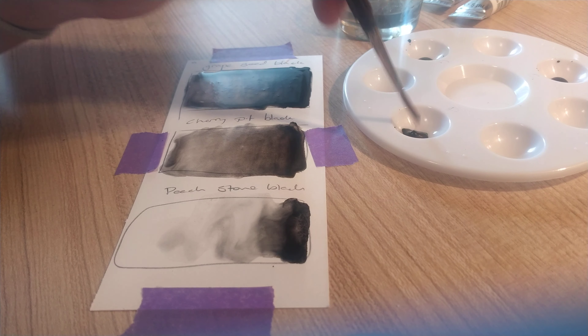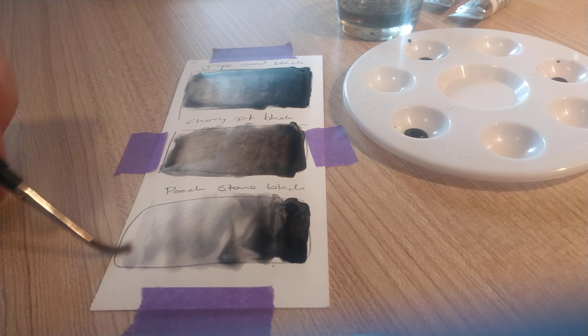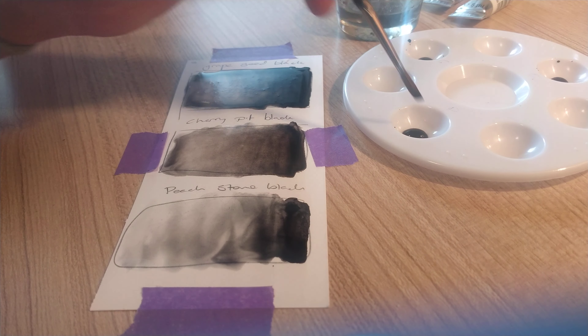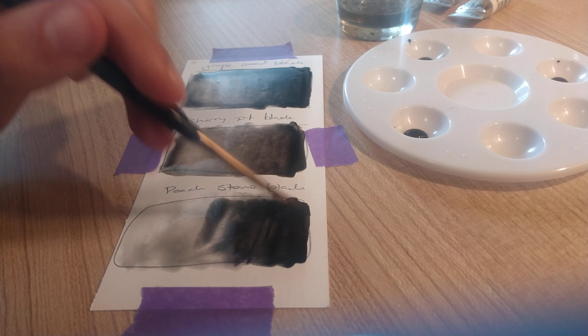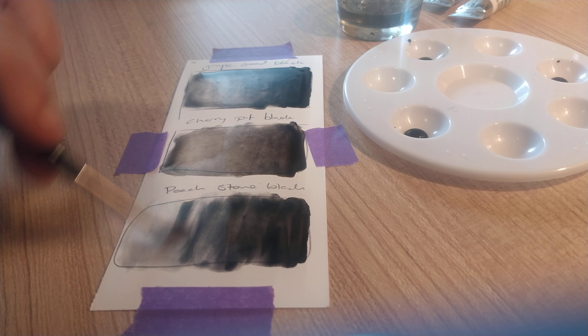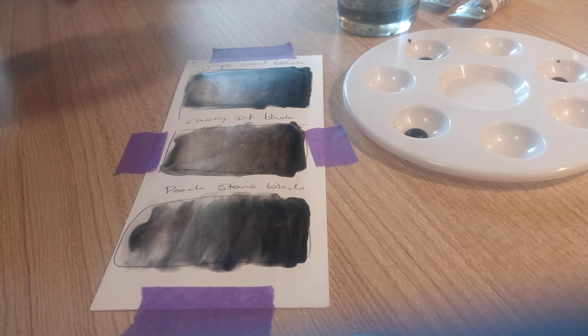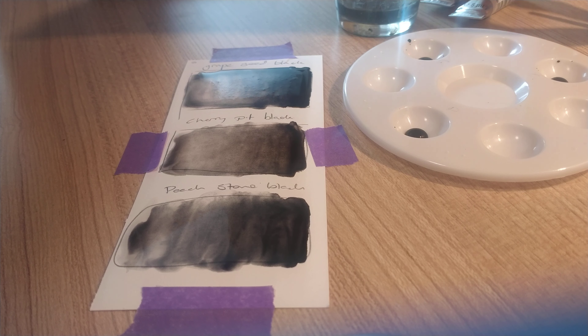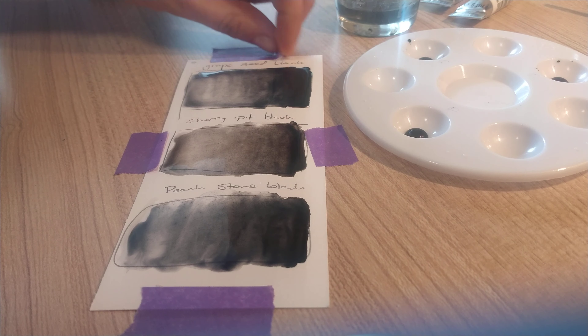First impressions: Grape Seed Black has a cool tone — a cool undertone to it. Actually wait, this is a warm tone black — good to know. Very warm black, that one is cherry. And we've got peach — I wasn't expecting this. I feel like this is quite neutral, maybe slightly to the cooler side, but a very neutral one, like either way. These get quite dark, which is really nice, and then they lighten out quite nicely as well.